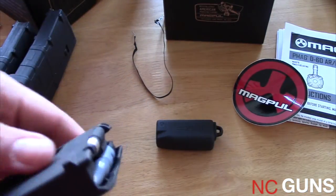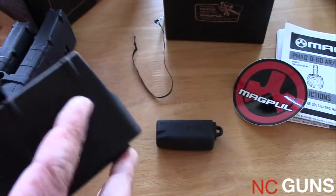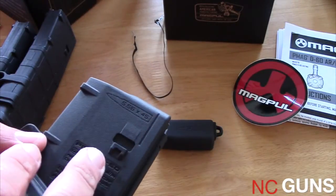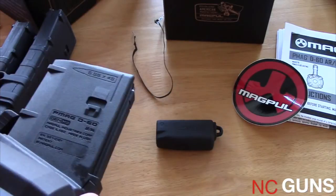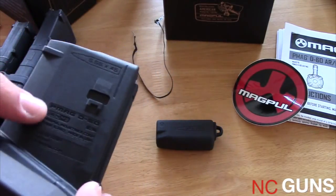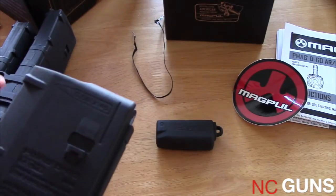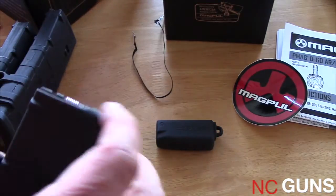This is what it looks like on the Phillips area — by this part right here, it looks like a regular PMAG body. It says this is a Generation 3 PMAG D60, but this should be the first generation since it's the first one they've made. I guess they call it Gen 3 because the PMAG Gen 3 body is the same as this part right here.